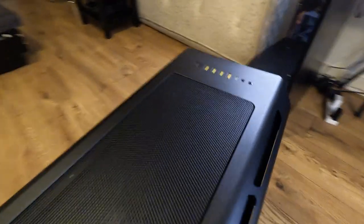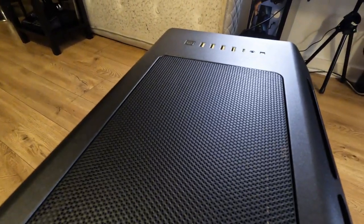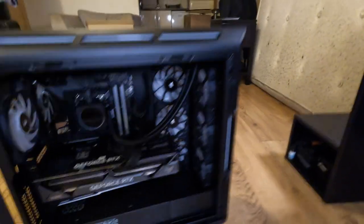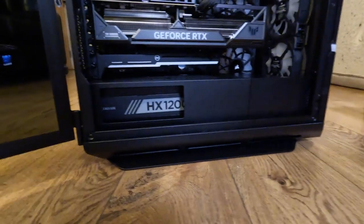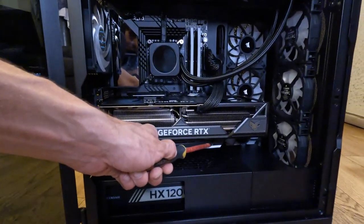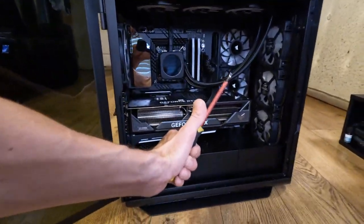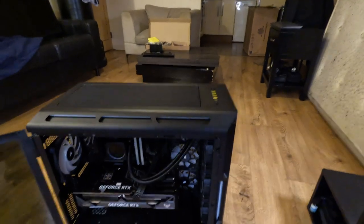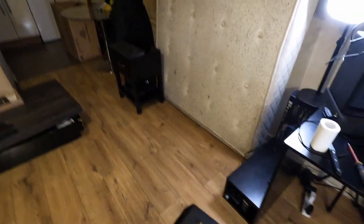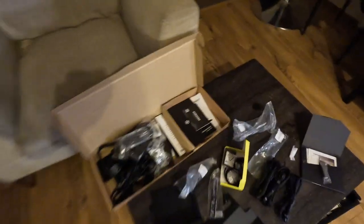Now I fixed the top dent just by removing the top panel — so that's all right. I tightened the bracket holding the graphics card, but it still didn't do much. Even the bottom screw was, I think, overdone or something, because I could just keep screwing it without it tightening.